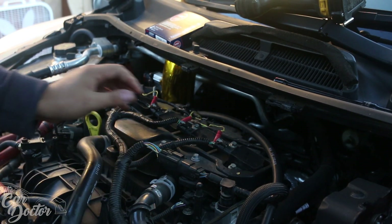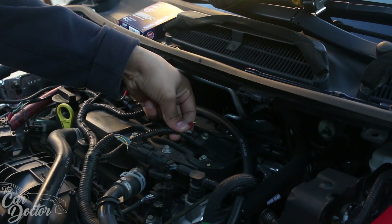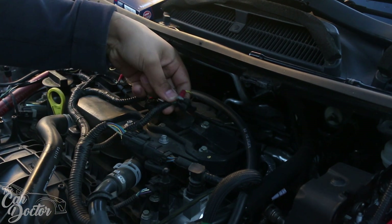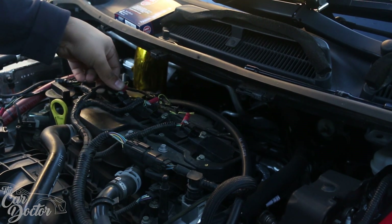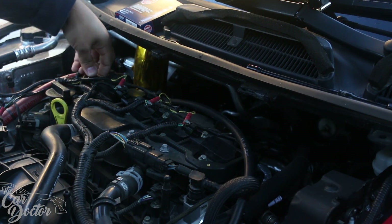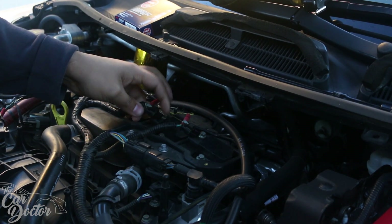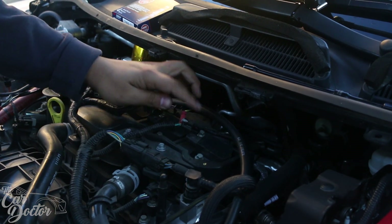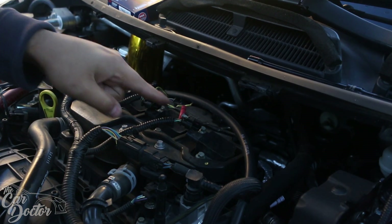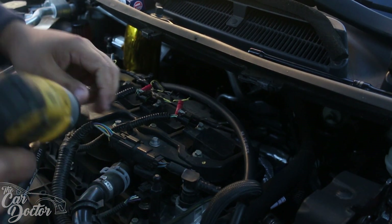First thing I'm gonna do is pull this little gray pin, then push down on it, and then we can unplug every single one of the coil packs. Get all the cables out of the way — that's always the best option. After you've got all the coil packs disconnected, you're gonna need an eight millimeter socket to remove all these bolts. There are two eight millimeter bolts on each of them. I went ahead and put it on my little DeWalt gun.